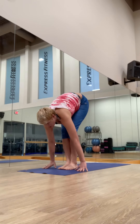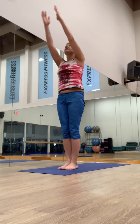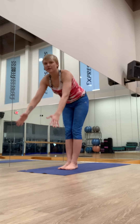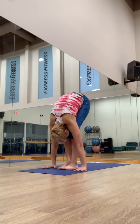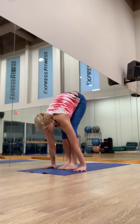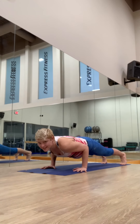Inhale, strong feet. Rise, lift your thumbs. And samasthiti. One more. Inhale, reach up. Exhale, fold. Inhale, lengthen. Exhale, step or jump back. Forward — chaturangadandasana.